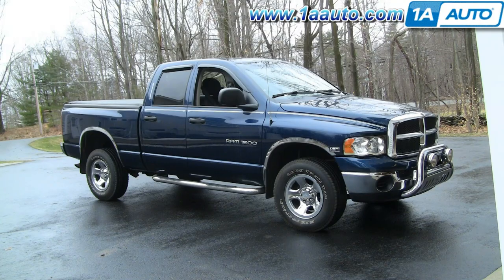The right parts installed correctly — that's going to save you time and money. Thank you and enjoy the video. In this video we're going to show you how to replace the front grill on this 2004 Dodge Ram, same as any 2002 to 2008.